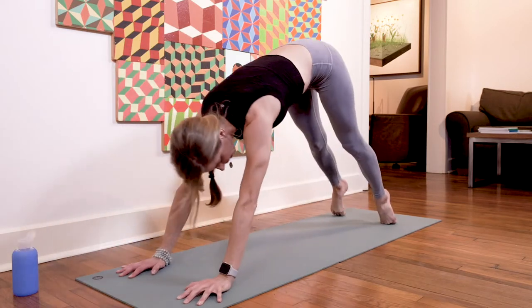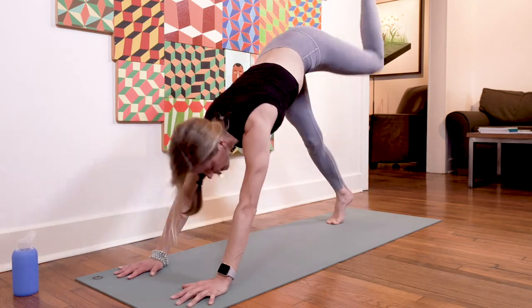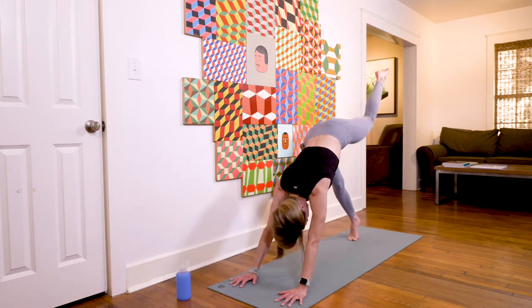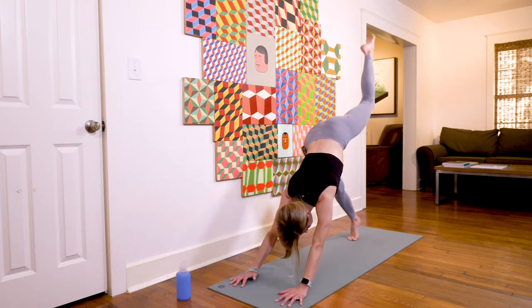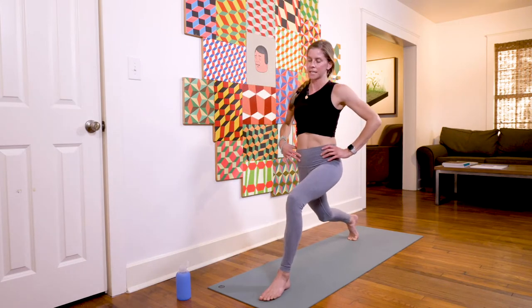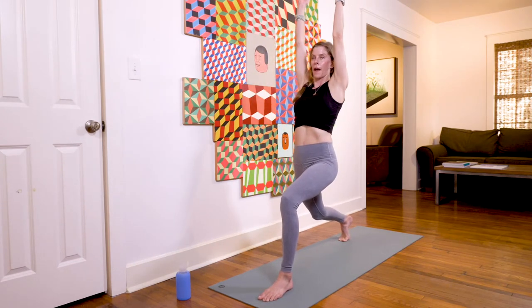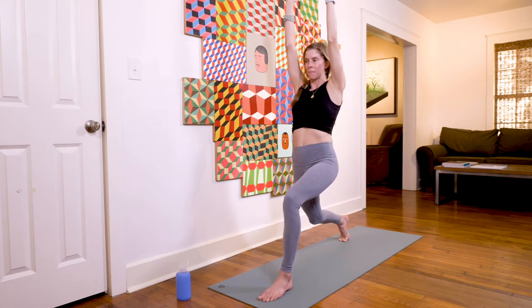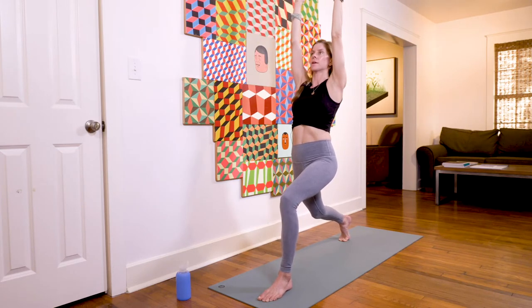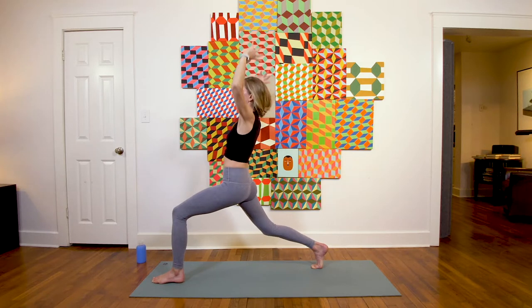Let's get our left side. Inhale, leg high; exhale, knee to nose; inhale, leg high; exhale, knee to tricep; inhale, leg high; exhale, cross it over; inhale, leg up; exhale, step through low lunge. Inhale, take your high lunge — sink down, find your alignment: knee over ankle, back heel lifted, arms up high, core engaged, shift right hip back, left hip forward, and breathe. Inhale, open mouth exhale back bend.